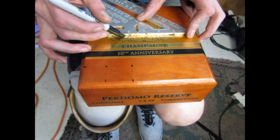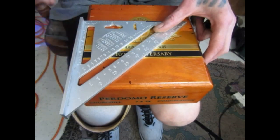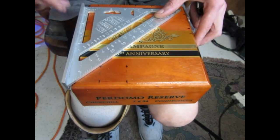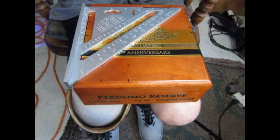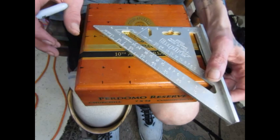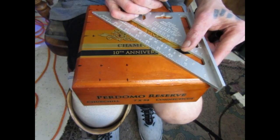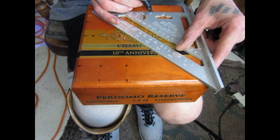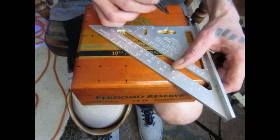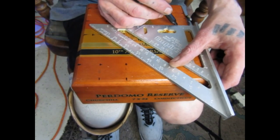Essentially you're going to measure from one side and then from another direction to come to a common point — triangulate your position of where you're going to drill the hole. You can see how I'm doing this. I'm using a roofing triangle and a Sharpie marker so that you can see what I'm doing. You can see how I'm measuring from one side and then from another direction and coming to that common point, where I then mark off that spot with the Sharpie.